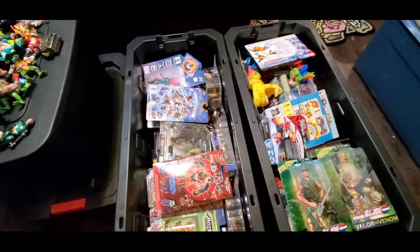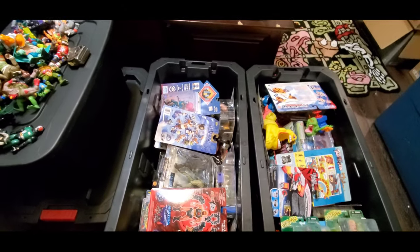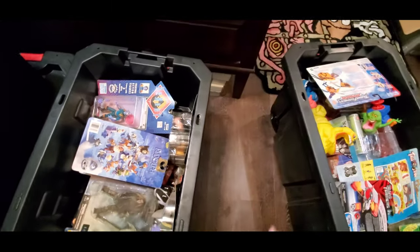All right guys, John here, Sergeant Reds. Thanks for joining me. I'm just doing a really quick video here. So if you saw the video I did before where I was at the collector's house, where it's filled floor to ceiling and I spent like several hours there the other day — I went back today and ended up getting a couple totes.